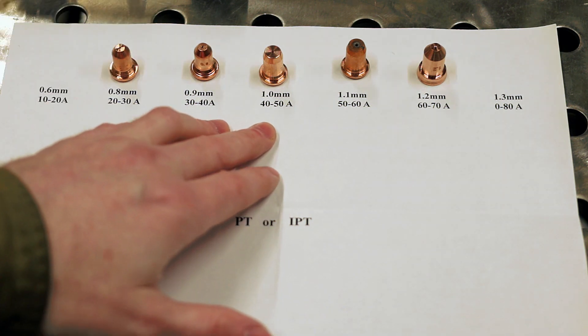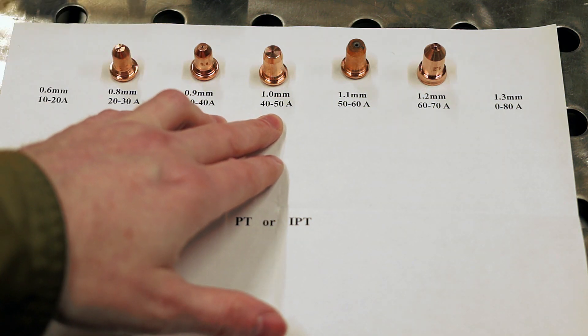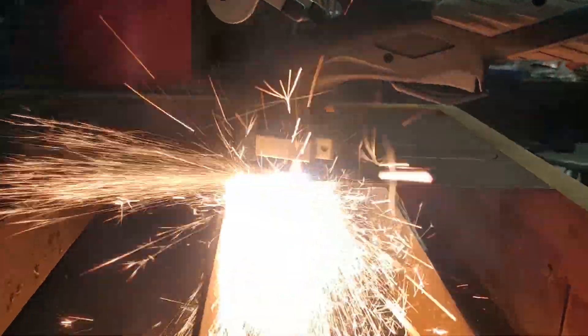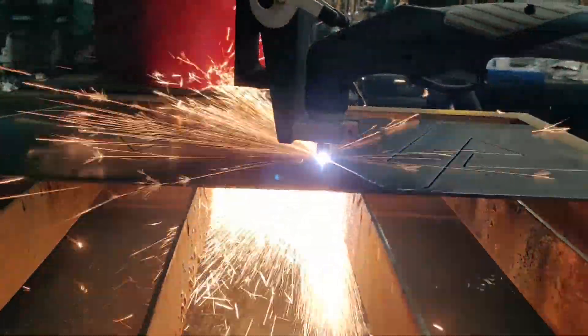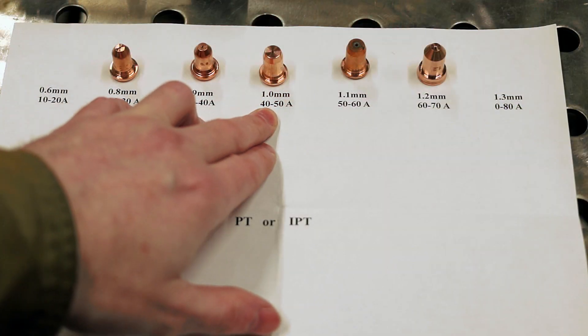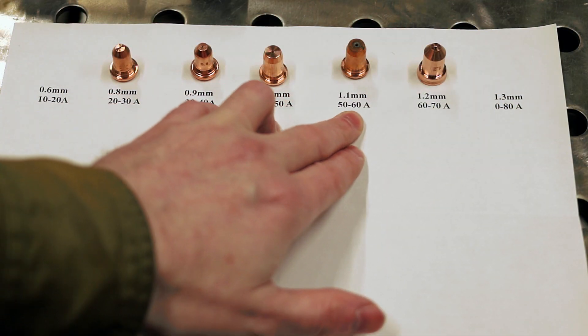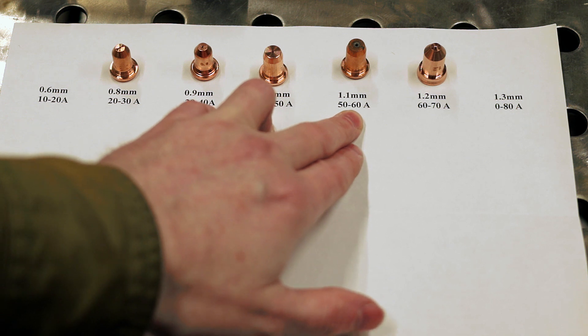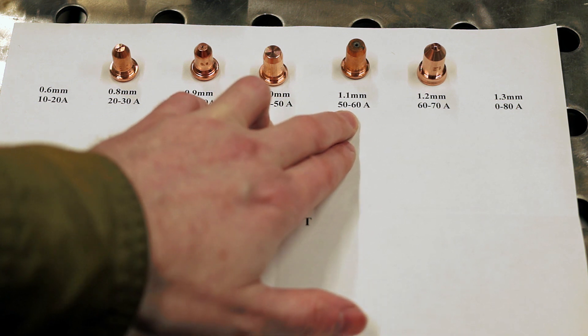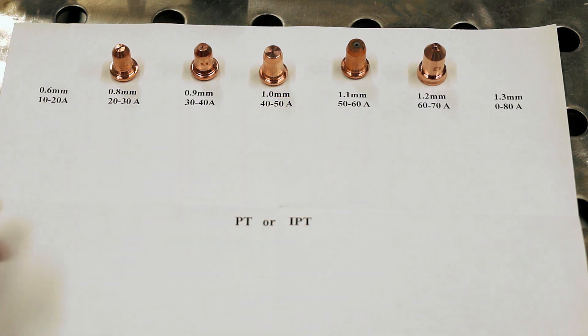If I'm cutting eighth-inch material — like when I cut the AMP Mechanic logo on 3/32" hot rolled steel — I think I was running 48 amps. I was using a 1.0 millimeter nozzle cutting at 3,000 millimeters a minute. There was some bevel on it. So if I want to eliminate that bevel, I would either slow down my cut speed, or if I wanted to run at 3,000 millimeters a minute, I could bump up the amperage — which would mean bumping up my nozzle size. If I wanted to cut at 55 or 58 amps, I'd go up to the 1.1 millimeter.